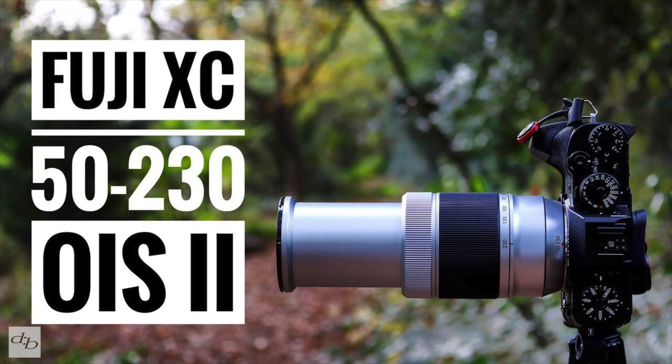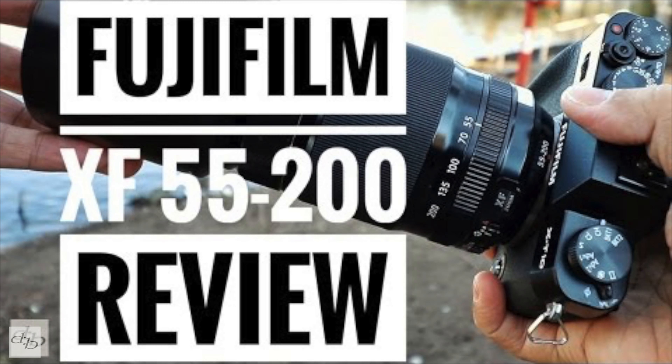Fujifilm have a few very nice tele-zoom lenses — even the XC 50-230 is a very tempting little budget number. Then you've got the 55-200 and the 50-140. But I thought I would get something to play with. As you know, I've used some of my Canon lenses on the Fujifilm using the Fringer EFX Pro.